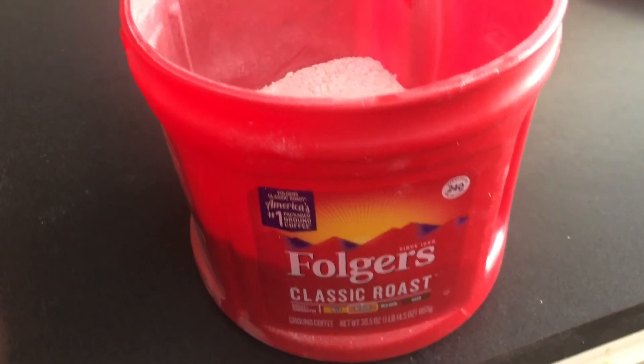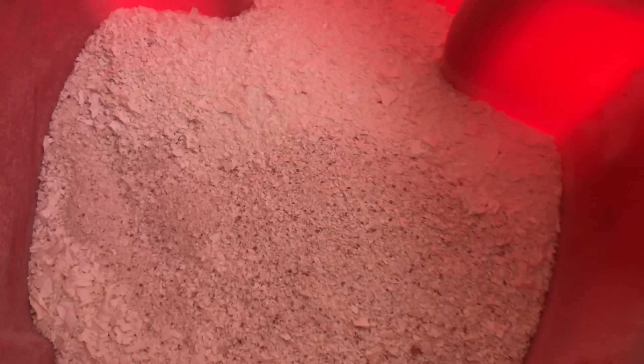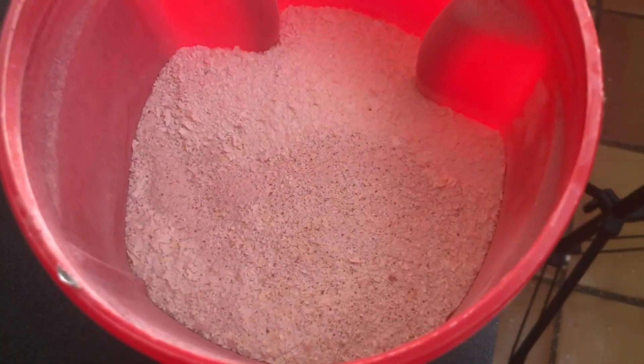And here is our final result. Two pounds of eggshells in nice powdery form, ready to go straight into the worm bins, to be applied in the garden, or to be provided to chickens as a supplemental calcium source.